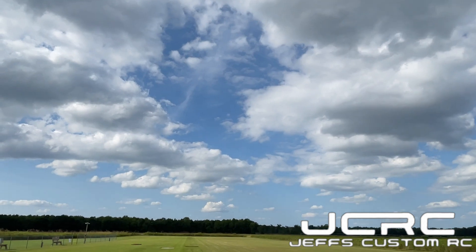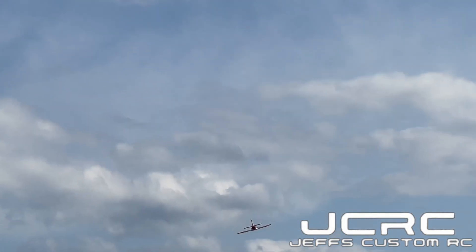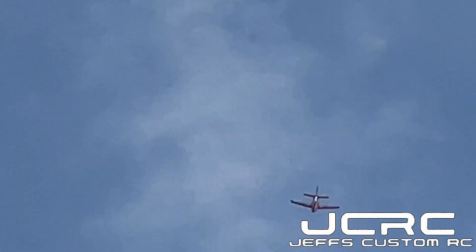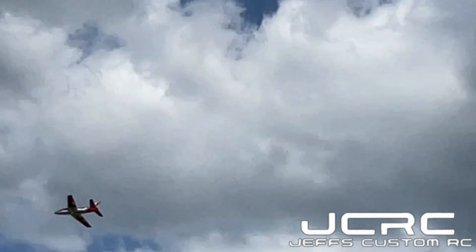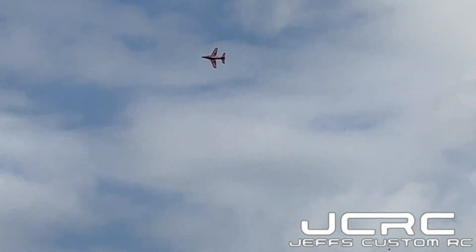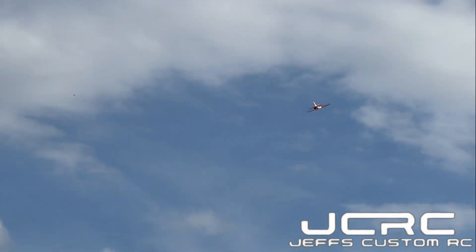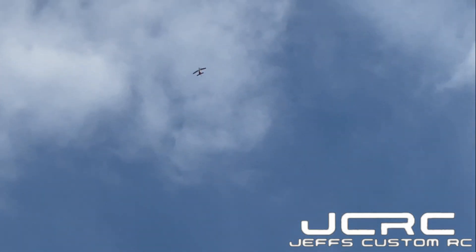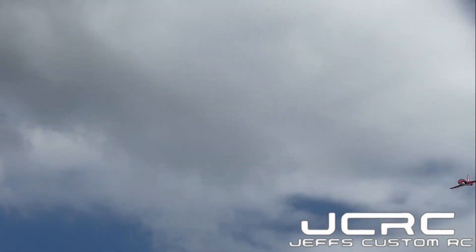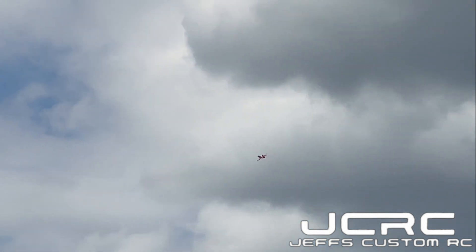Down below 25% throttle right here guys. Going straight up — lane, got it. This is a great flying jet, man. This is on mid-range, guys.